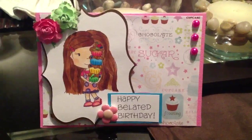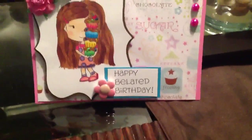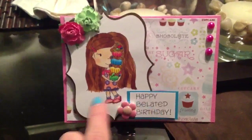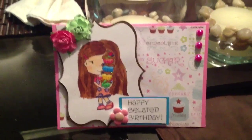Hi guys, this is Marie. I'm back with a quick little card I made for my friend — I missed her birthday while I was out on vacation at Disneyland. So I made her a quick little card, and this is a stamp I got out of Paper Nest Dolls on Etsy.